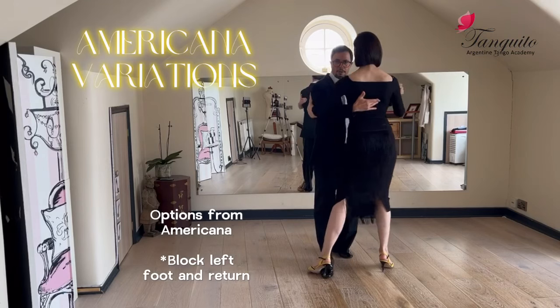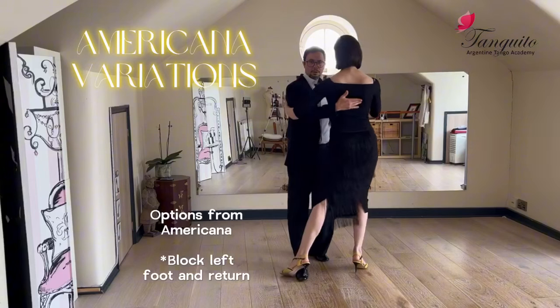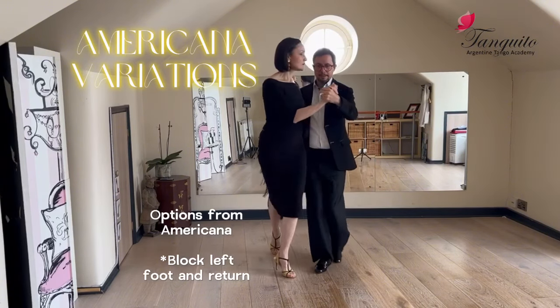One, block, and come back. One, block, and come back.